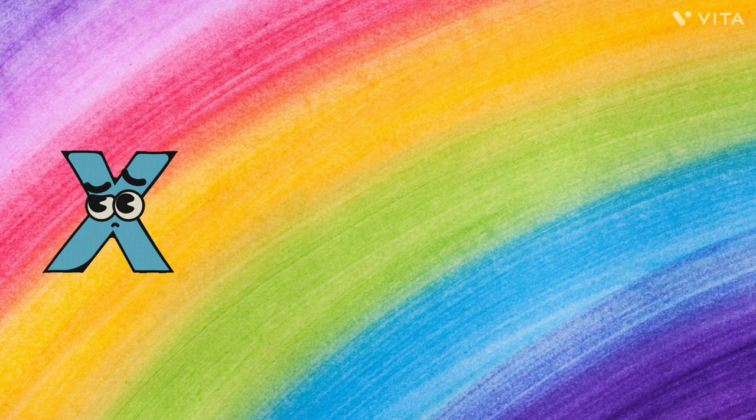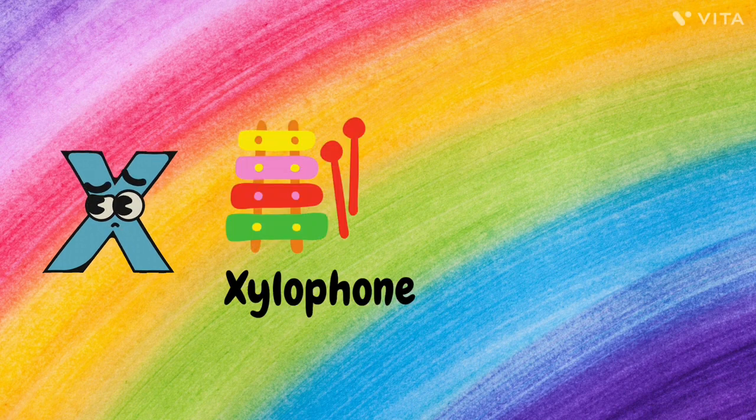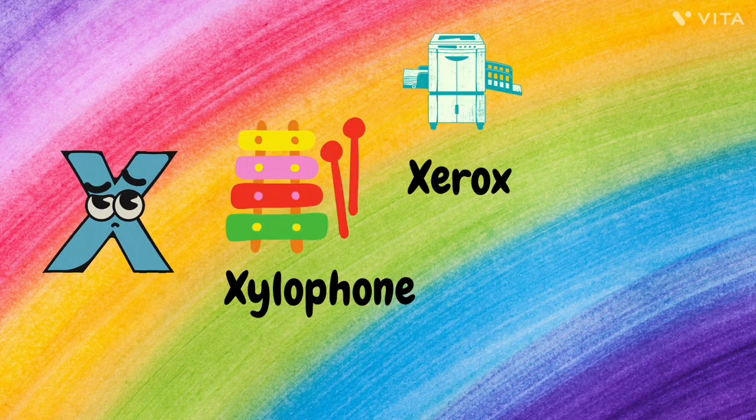X. X for Xylophone, X for Xerox, and X for Christmas Tree.